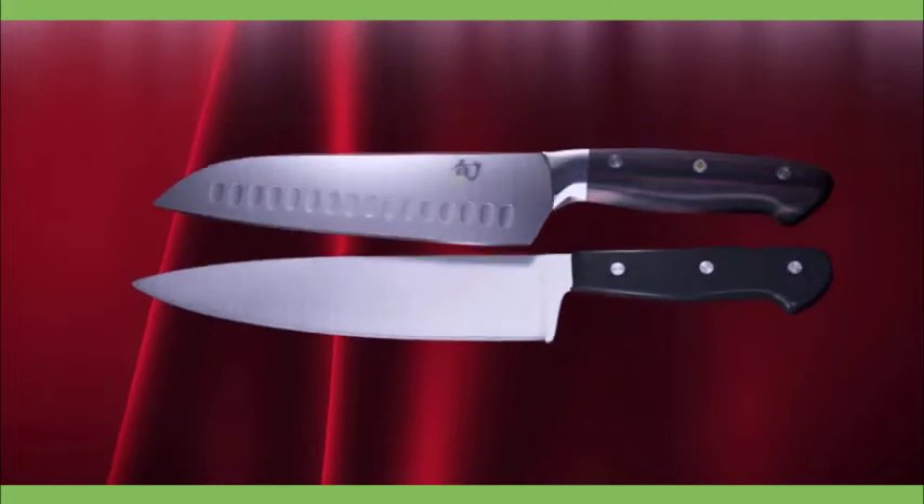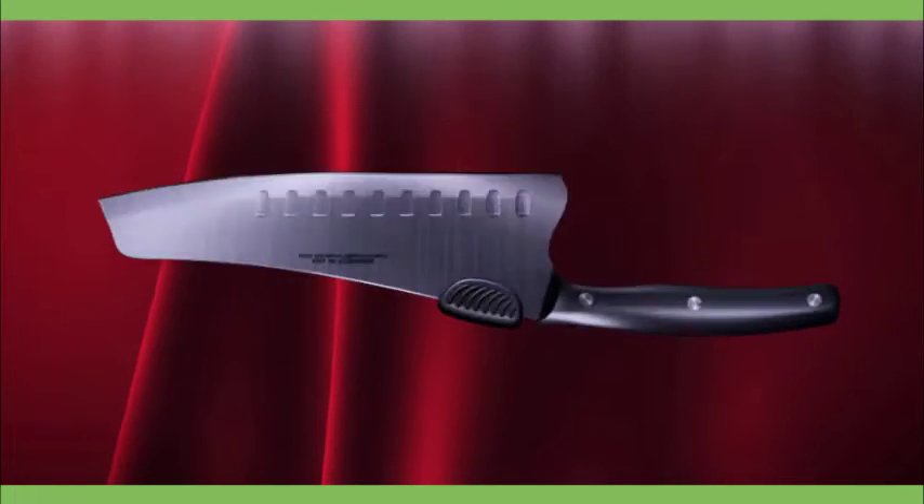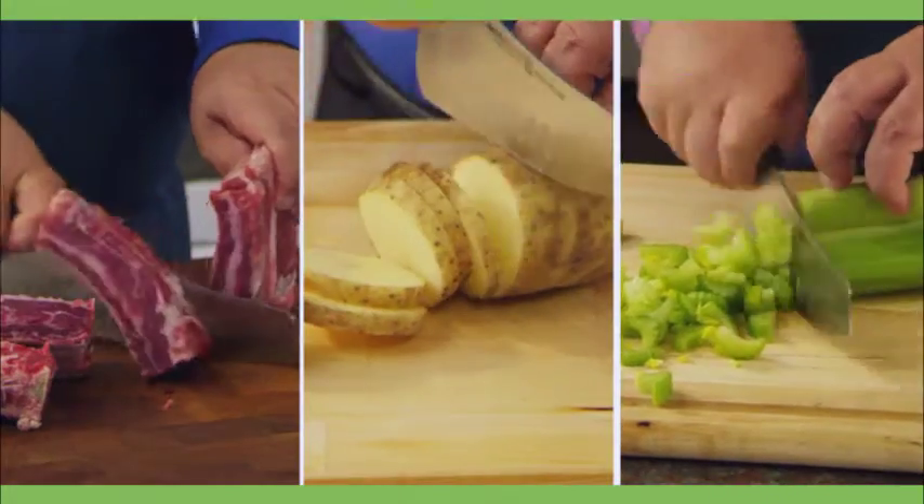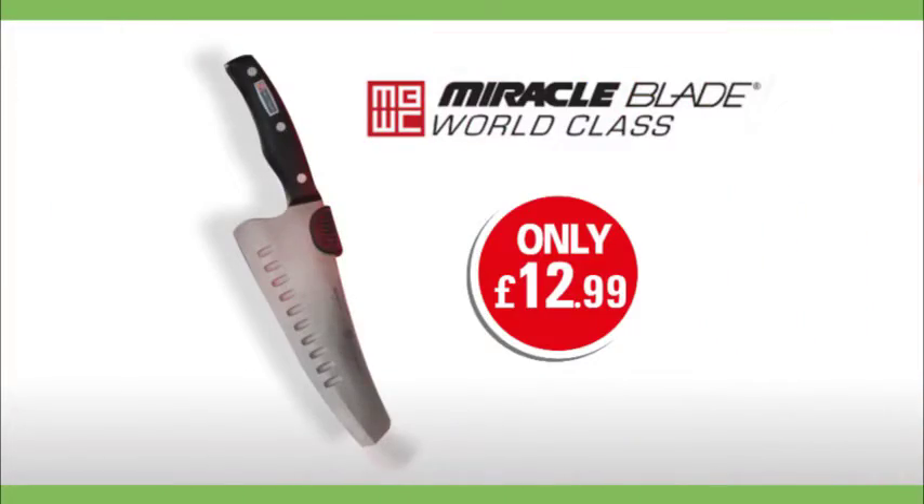Masterfully designed by combining the best features of a gourmet French chef's knife and a classic Japanese chef's knife, this world-class knife will cut, slice, and chop all of the ingredients for your favorite dishes. The Miracle Blade Chef's Knife is available in store now.